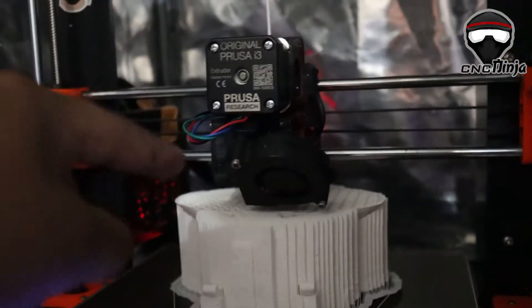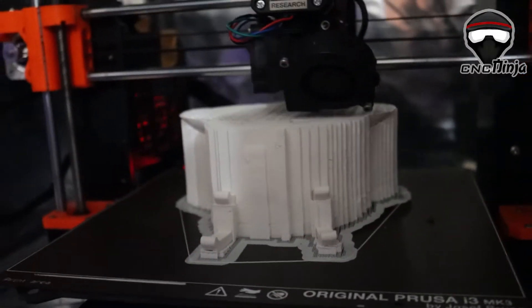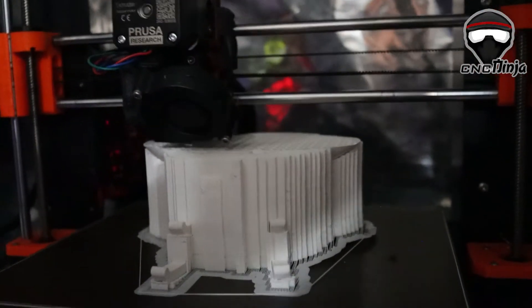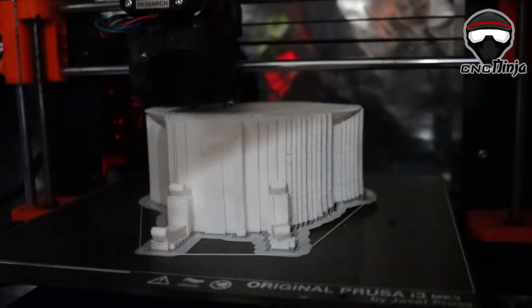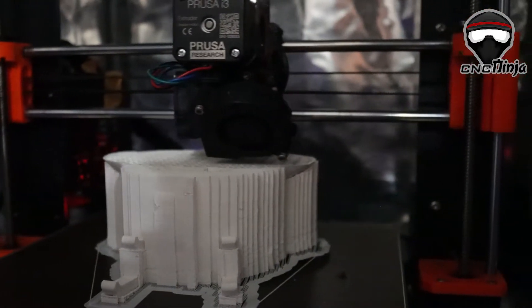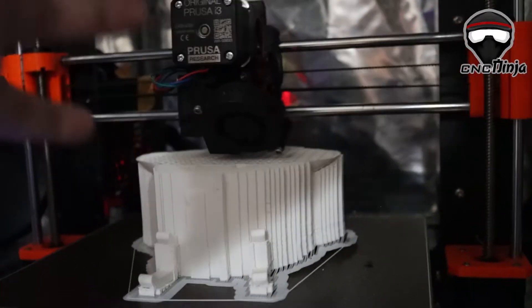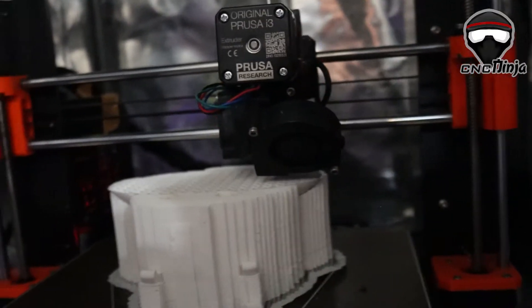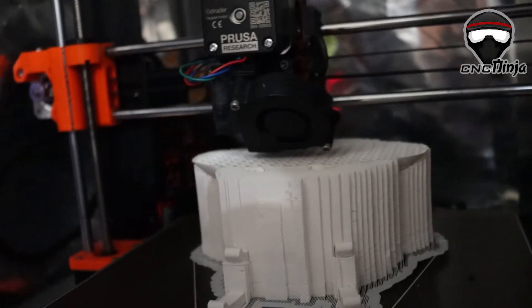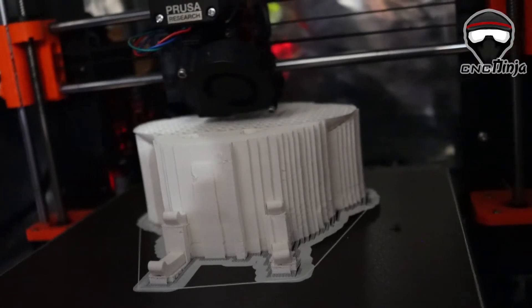My hot end is currently in use right now, this is what it looks like. This is an update video for those that want to know. It's been maybe a couple months since I did this installation and I have not been disappointed since. This has been the greatest thing I've done so far — no more heat creeping, no more filament stuck inside the extruder, no more jams, no more problems in general.